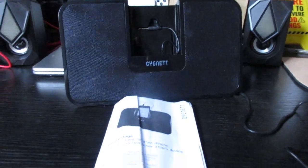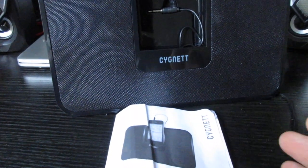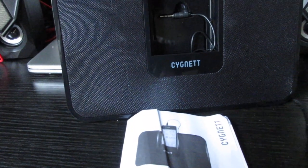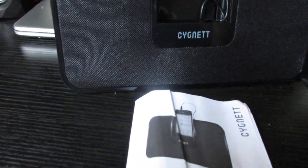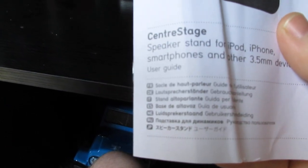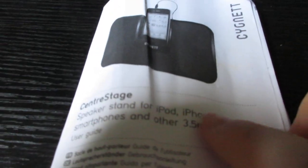Hello everyone, this is my dock that I bought. The one that I have goes much louder. I just want to say that doing a review on this — I need like a light. Speaker, sound, iPod, which is iPhone. I'll show you in a minute. I've got a cable that goes to your phone, so that's the phone right there.